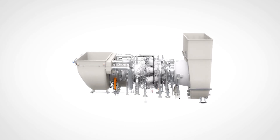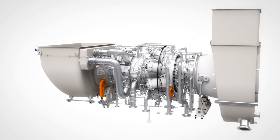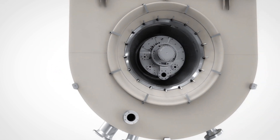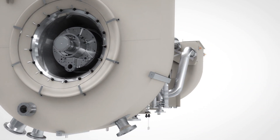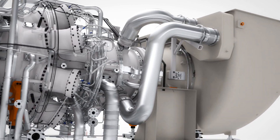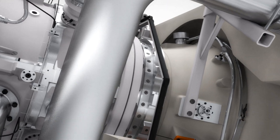And here it is. The new Siemens SGT-750.